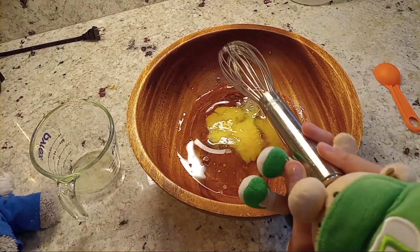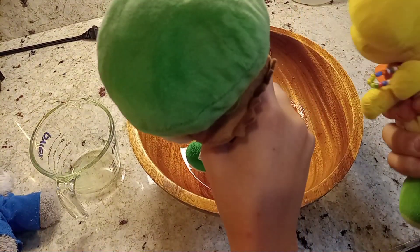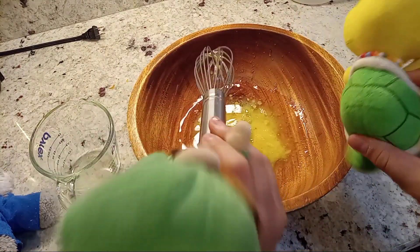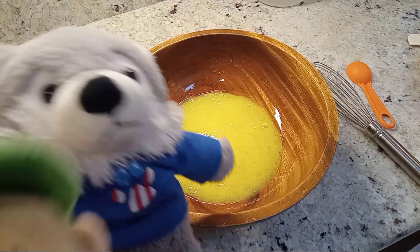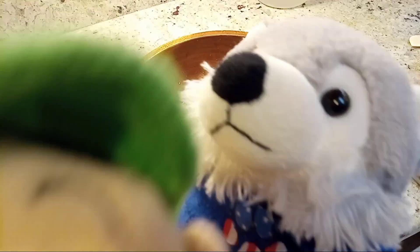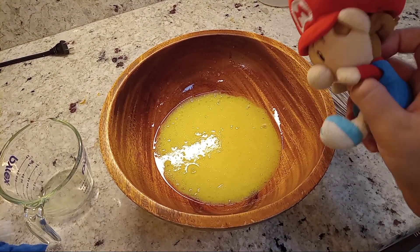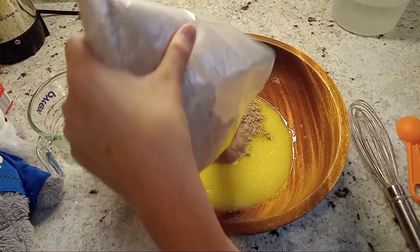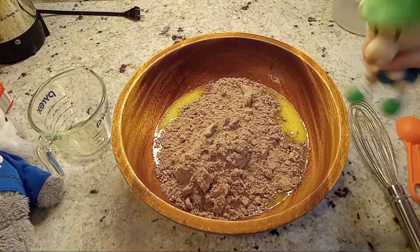I'm doing it so right. Let me do it, I can show you. After that, you add the actual brownie mix. Like Wolfie said, add the chocolate mixture after it looks like this. And make sure to pour all of it in. It kinda smells like cocoa puffs. It really does.